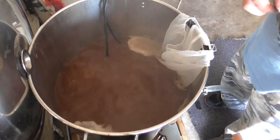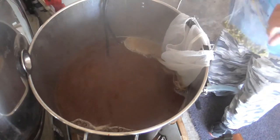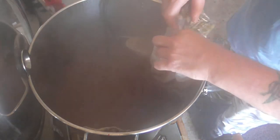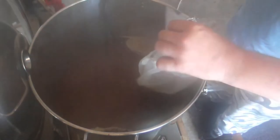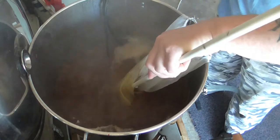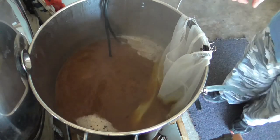I'll be back shortly with 50 grams of Amarillo. We've reached our 10-minute mark and we've got 50 grams of Amarillo going in. I'll give that a wee bit of a jiggle about. That ought to do it.